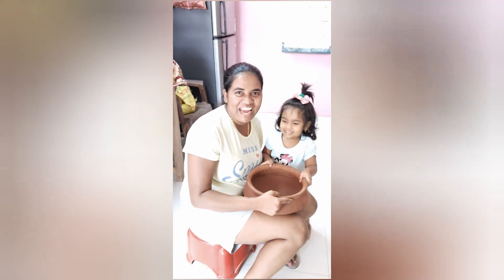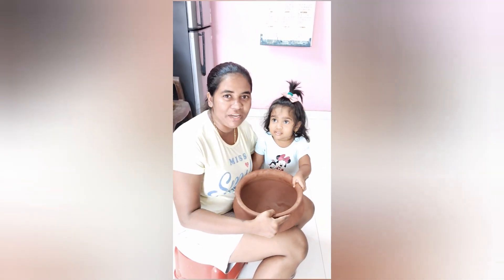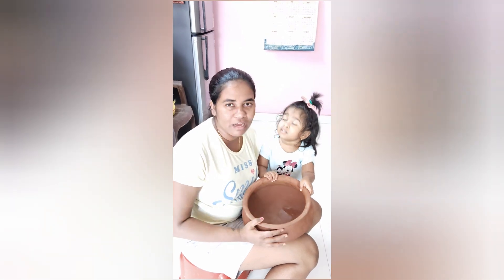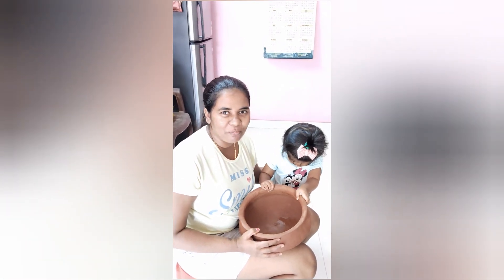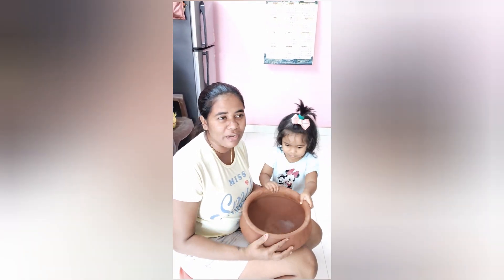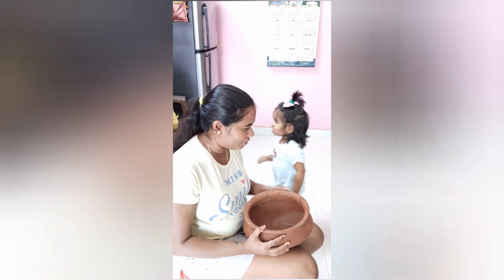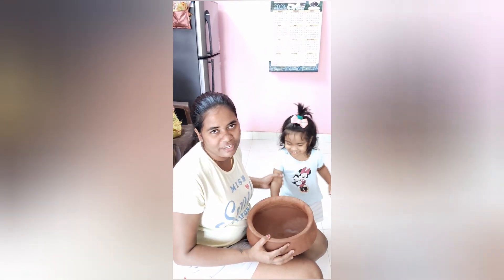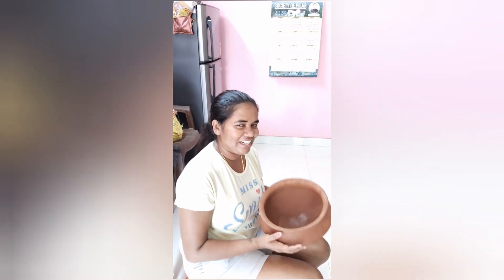Hello friends, welcome to my channel. I am Ojean Kanadis and today I am going to do traditional cooking — Poke. Like and subscribe so I will be able to cook more. Let's try!